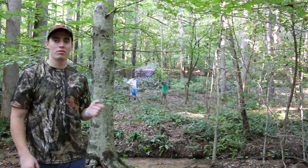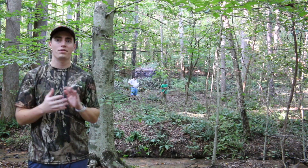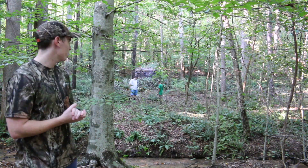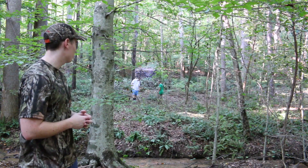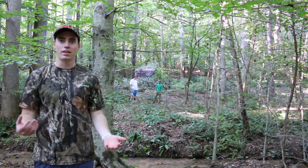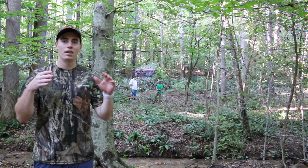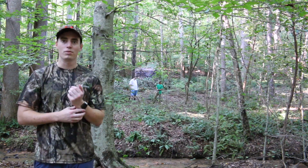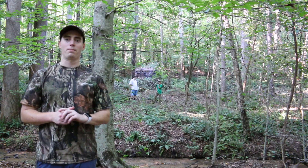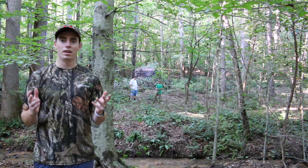Standing about 30 yards away, you can see the blind over my shoulder. I think with a decent brush job like we've done here it can blend in pretty well. The six-sided hexagonal shape does mean you need to break up the edges that look more unnatural in nature, but that's really the only thing I would say about concealment.